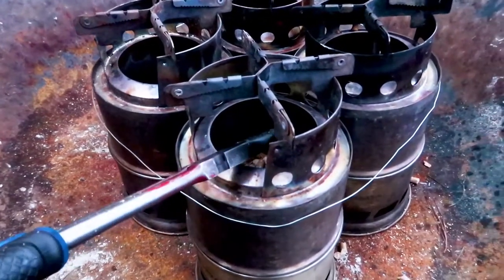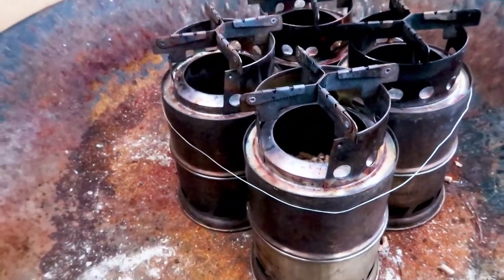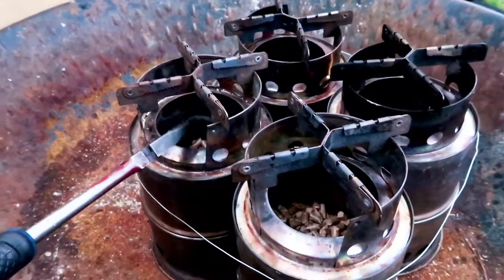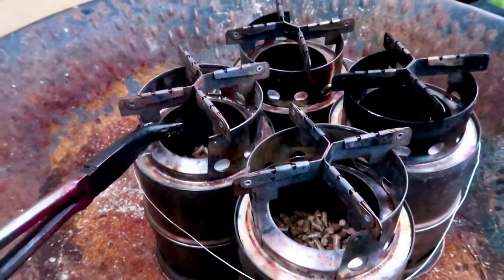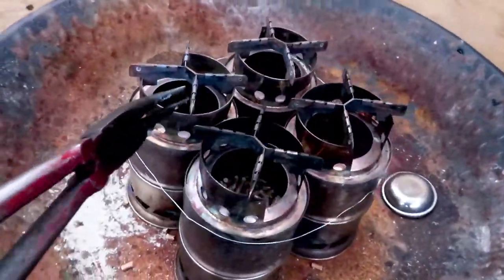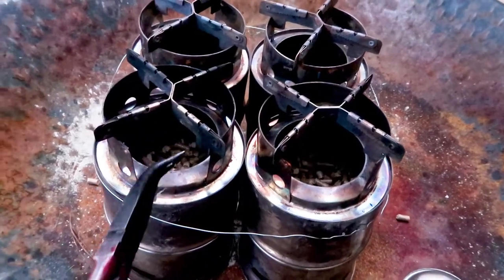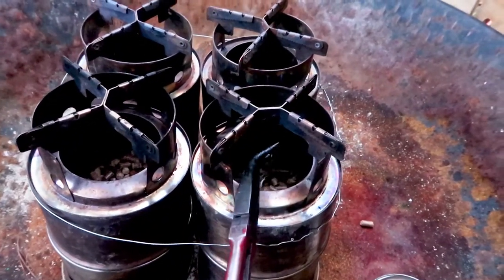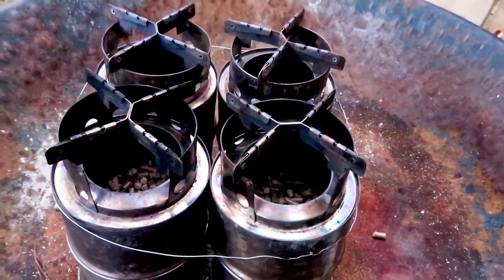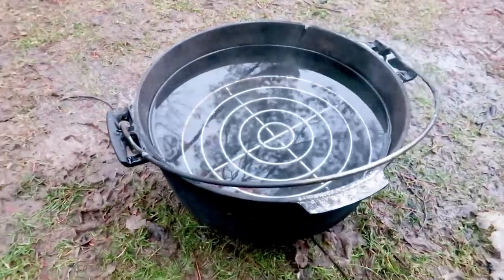Now I'm taking my long-reach pliers and making sure I can fuel these stoves if I need to. I'm reaching into the hole — yes, I can fuel from the outside. This arrangement is working. I go to the front and here I can also put the long-reach pliers into the fueling spot on the stove, and this is going to work well.